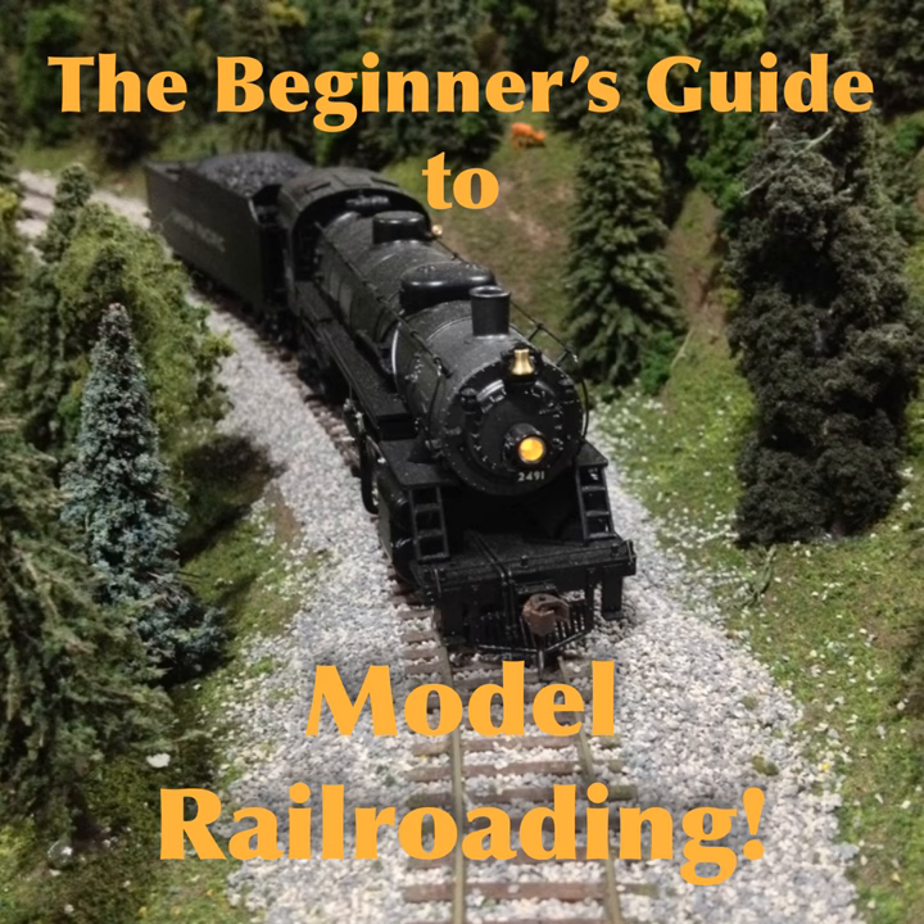With all this out of the way, we can return to layout construction. Of all the steps to making scenery, probably the most important, visible, time-consuming, and contested is making trees.